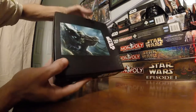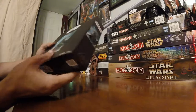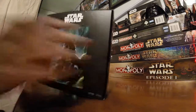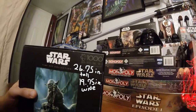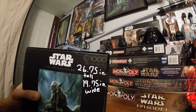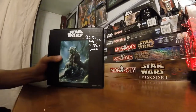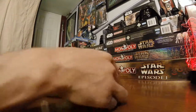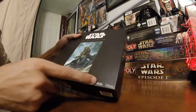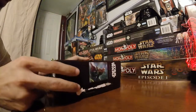It just shows the same artwork all around. The whole size of this puzzle is 26.75 inches by 19.75 inches. It is made by Buffalo Games and Puzzles. The design of the box is slightly different than the other ones I've been showing.